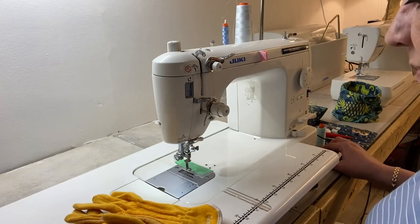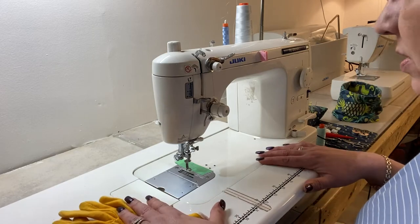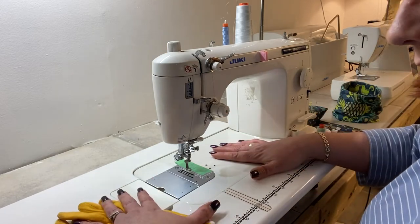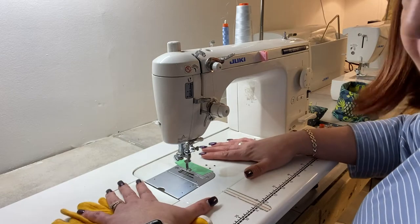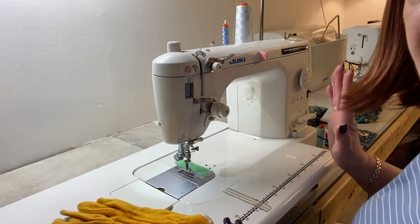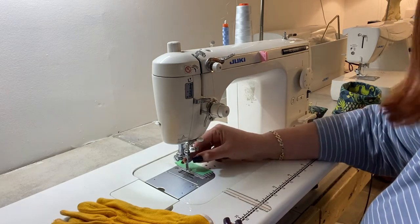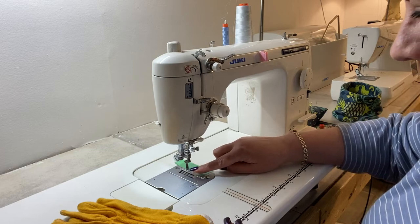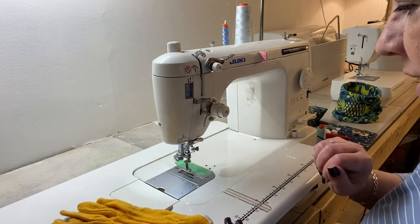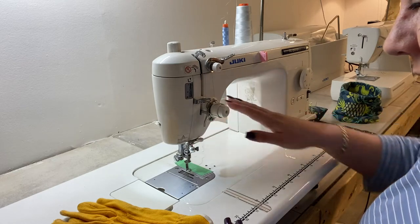I'm at my sewing machine. I've got an extension table here that's going to help make the surface bigger for my hands to get on the quilt. I have a bunch of bobbins already filled. I put my free motion quilting foot on the machine, I've changed my needle, I've oiled the machine, and I'm ready to go.